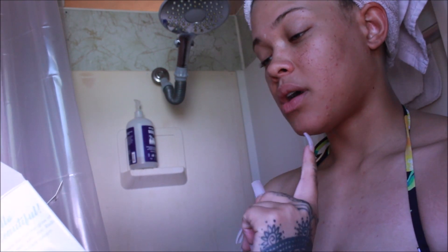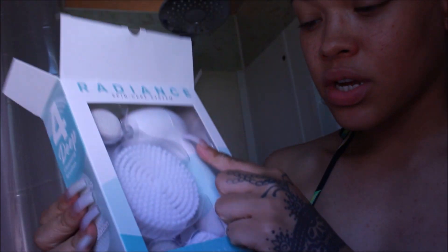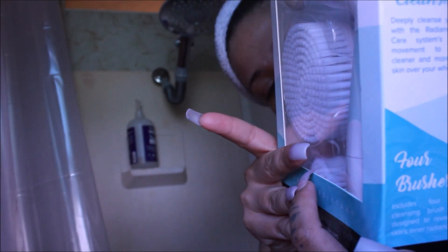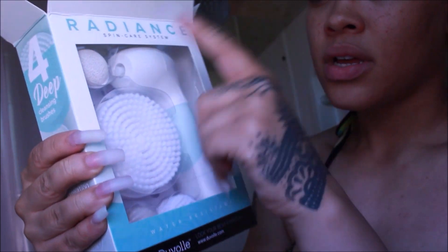The Radian skincare system comes with four interchangeable accessories: a facial exfoliation brush, a large body cleansing brush, a facial cleansing brush, and a pumice stone. I'm going to get the pumice stone, the body brush, the exfoliation brush — the more white one — and the cleansing brush.